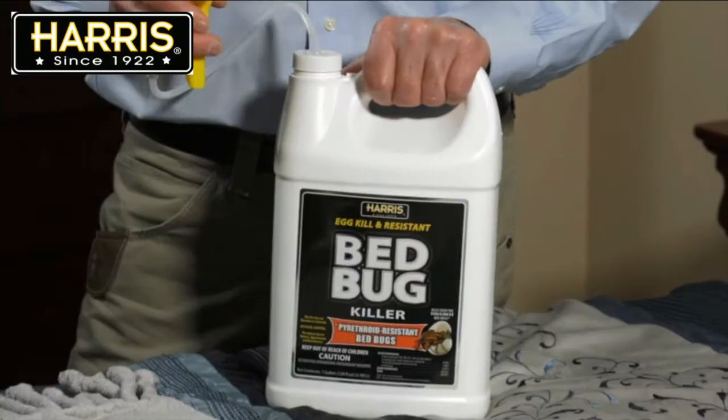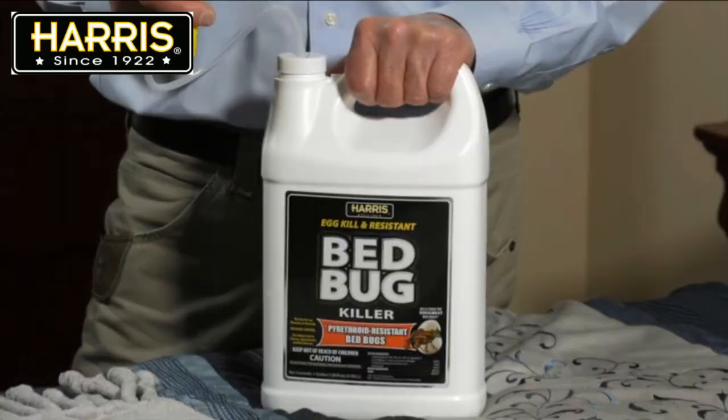Repeat treatments may be necessary to kill bed bugs that were not killed during the first treatment. I would recommend using this spray in combination with diatomaceous earth and silica, but wait till the spray is dry before you use the powder. The key is to be persistent — entire bed bug infestations are not eliminated overnight.